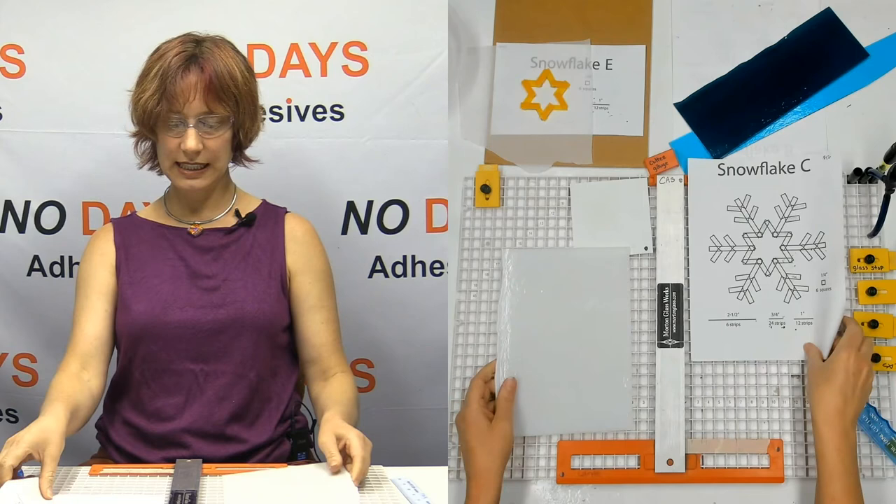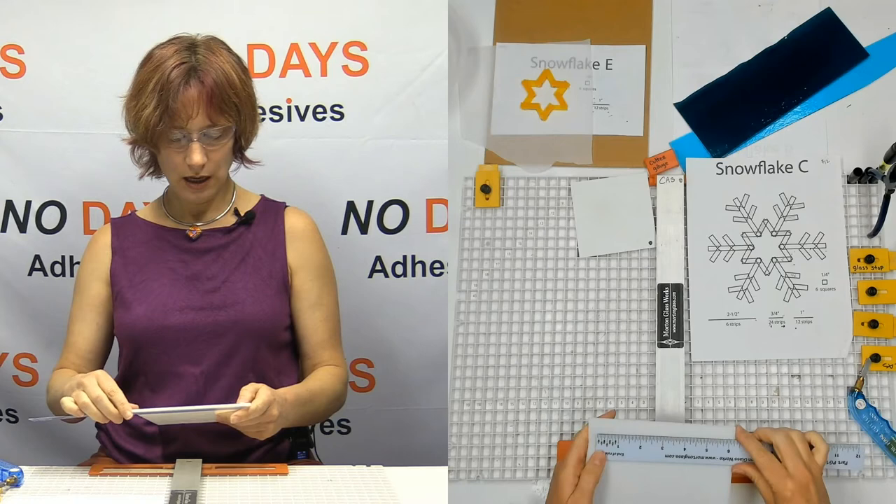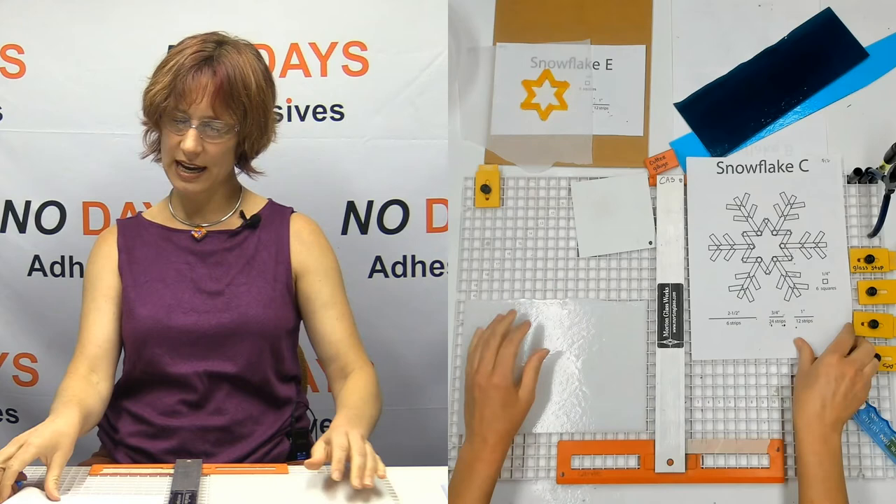We're going to cut six strips that are two and a half inches and a bunch of other strips. This glass is about six inches there — so that's more than enough. I'm just going to take this and cut my strips — going to cut six quarter-inch strips. I'll have some extras, and that's totally fine.